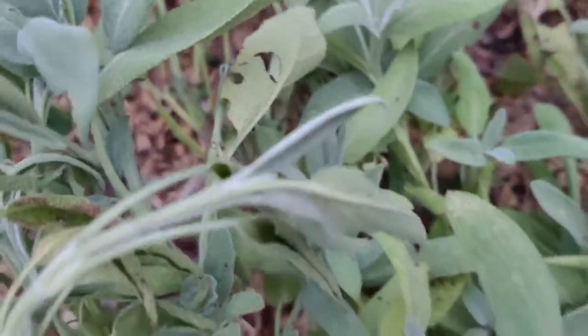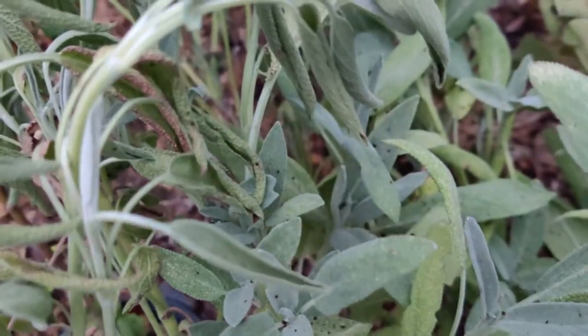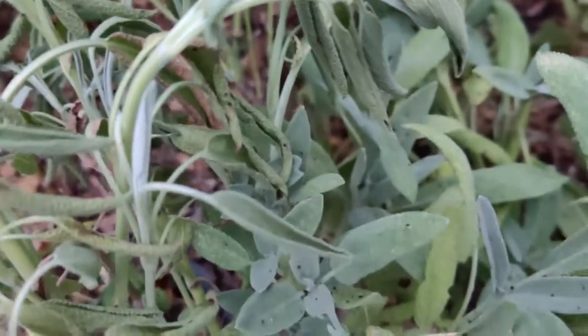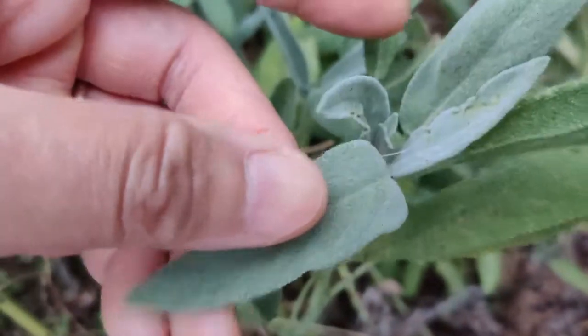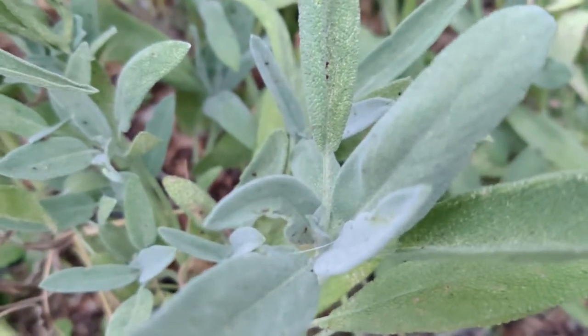It has these silvery green colored leaves, and it's got a soft texture to it — something fuzzy on it, not necessarily hairy, but fuzzy.